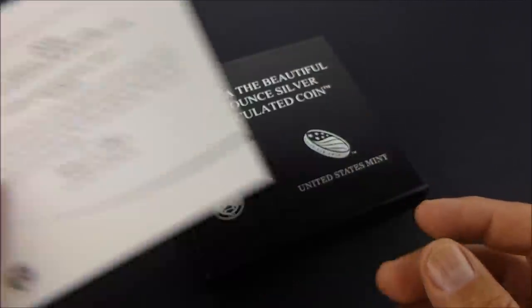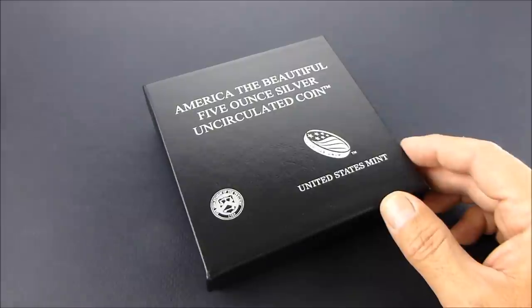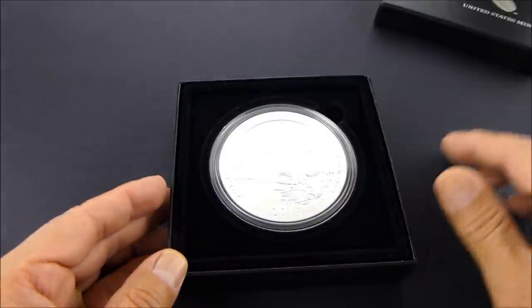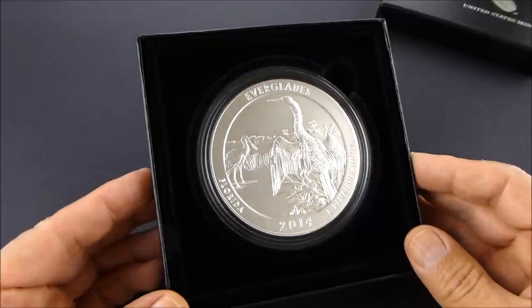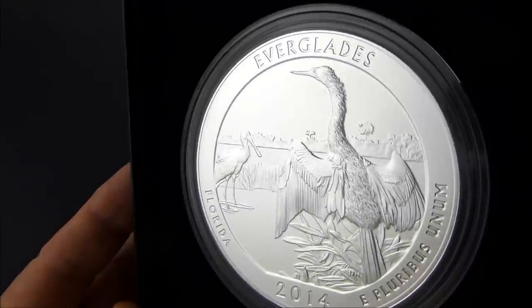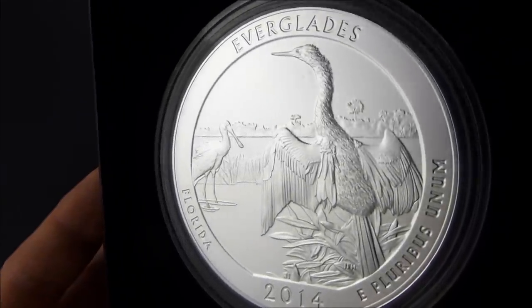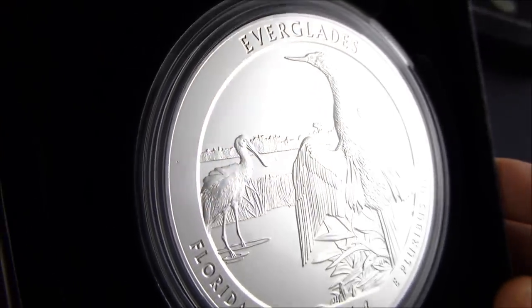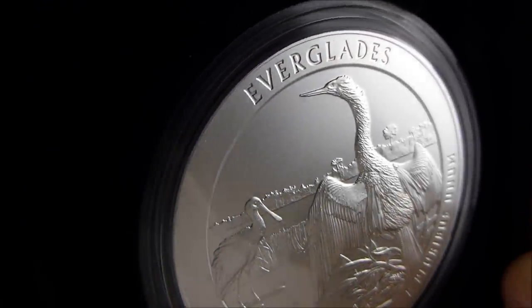Certificate of Authenticity. Coin. And there she is in all her glory. Real good looking coin.